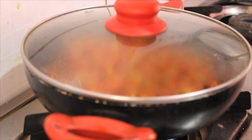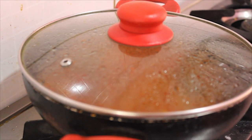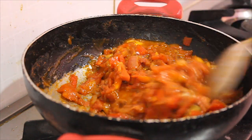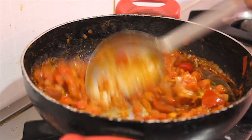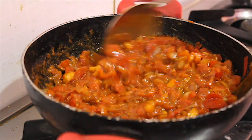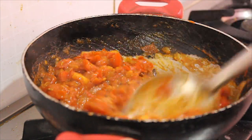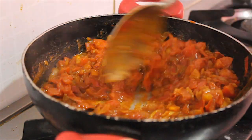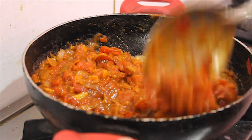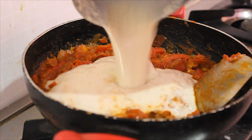We will close the pan with the lid for 5 minutes. Let's mix it with a spoon.